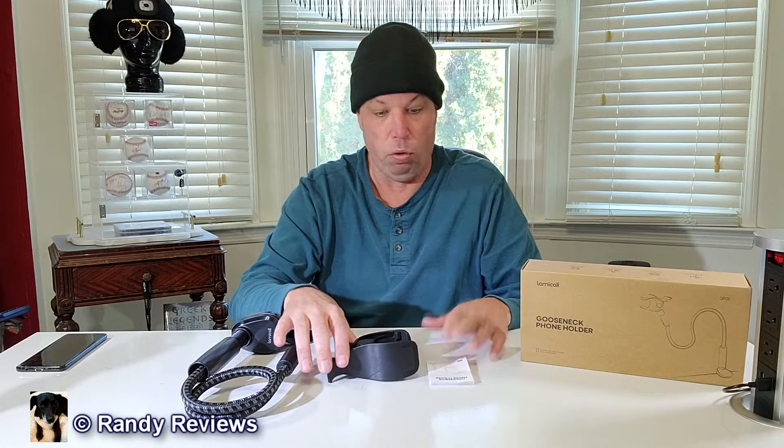I already got the Lamacol Gooseneck phone holder. This was sent to me for evaluation purposes so I could show it to you, but all opinions are gonna be my own.